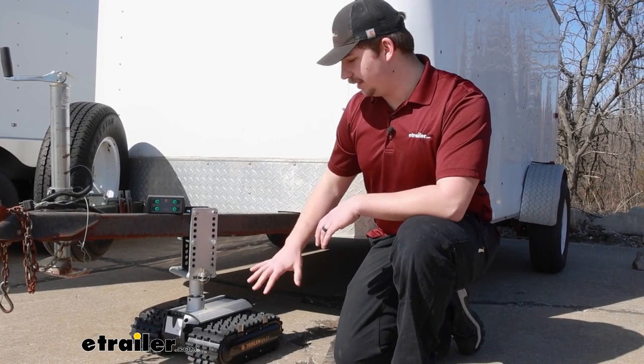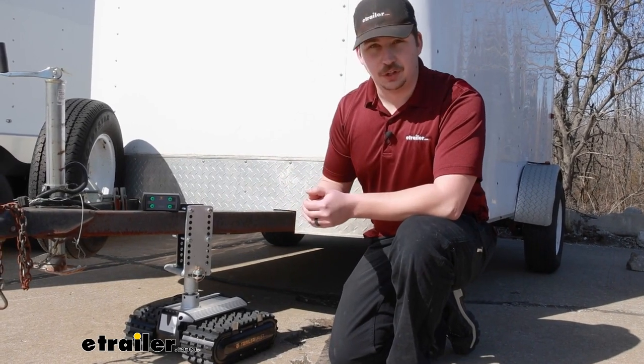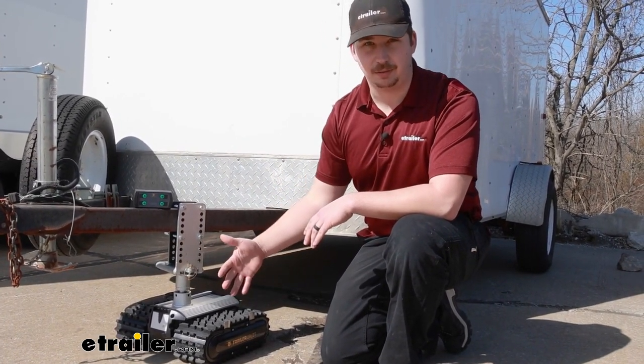Now the two high torque motors inside are designed to be used with a single axle trailer. It gives you enough power to tow 3,500 pounds — that's the weight it can move around — and a maximum tongue weight, that downward pressure on the Trailer Valet, of 600 pounds.